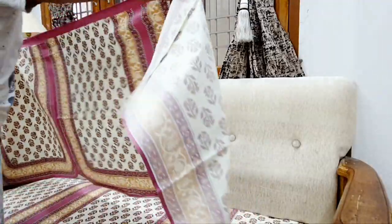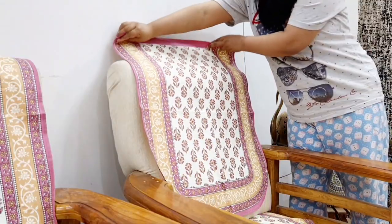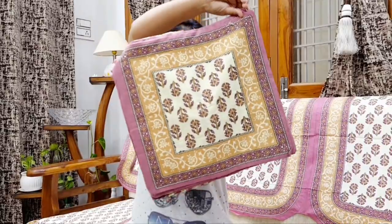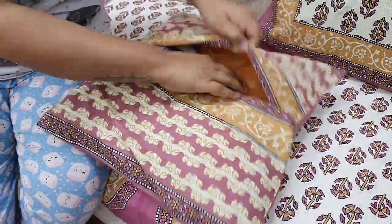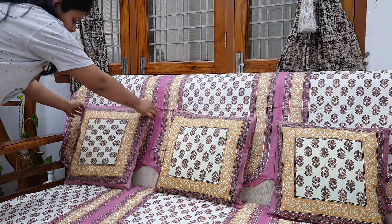You can see how pretty, lightweight, easy to maintain, easy to handle and easy to wash cotton covers are. These cushion covers are very lightweight and pretty. And when you sit on the sofa with cotton covers, you will not feel tired and you will not be sweating, because they are cotton covers.